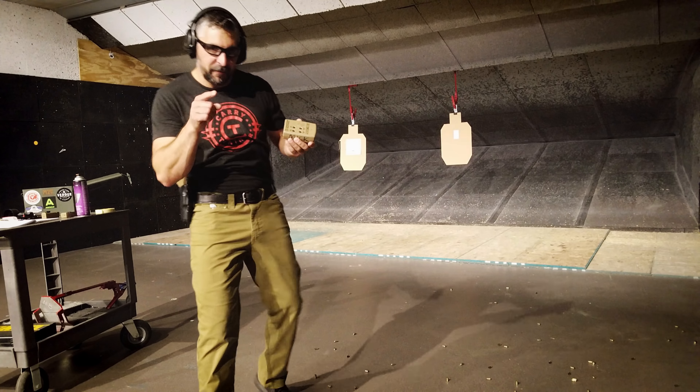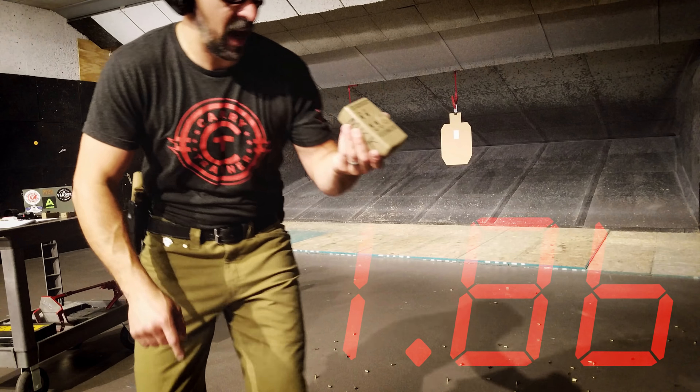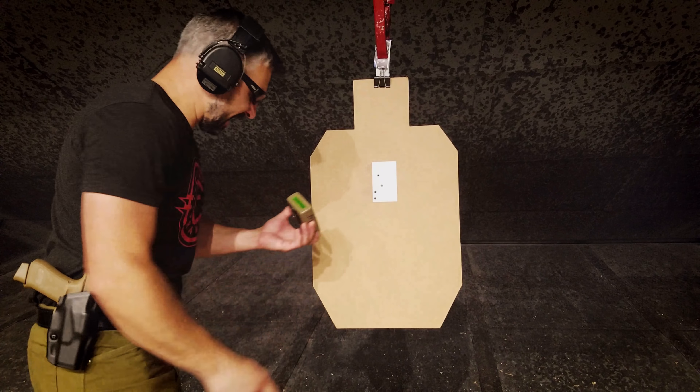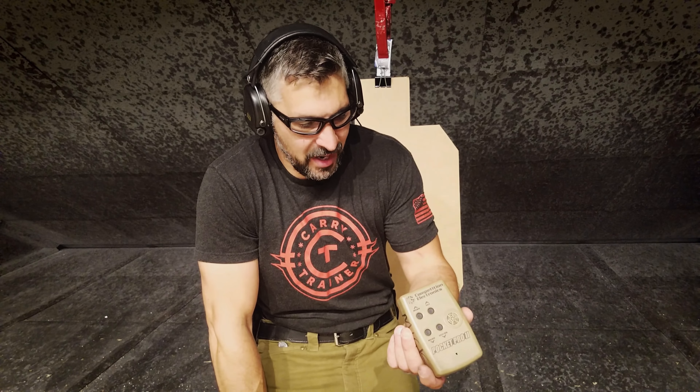Four shots, 3x5 note card, 20 feet, elapsed time: 186. Let's take a look at that target. So there's the four hits — 186 on the first shot, nothing crazy — 1, 2, 3.